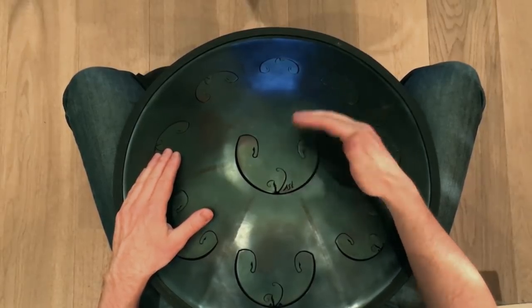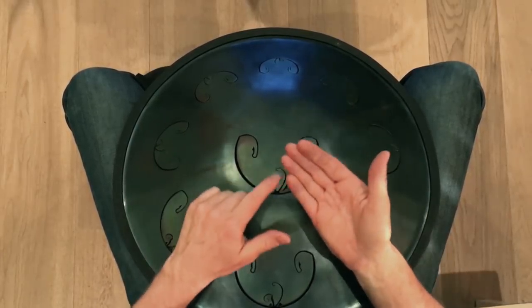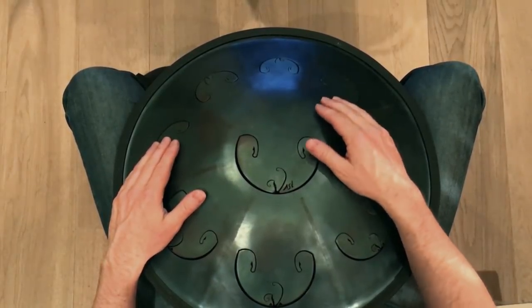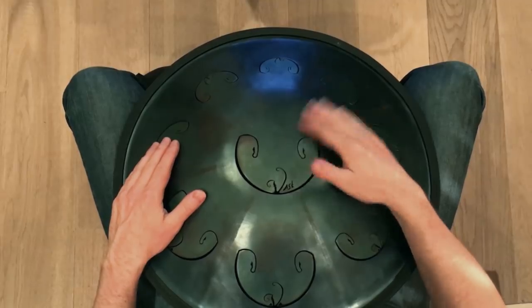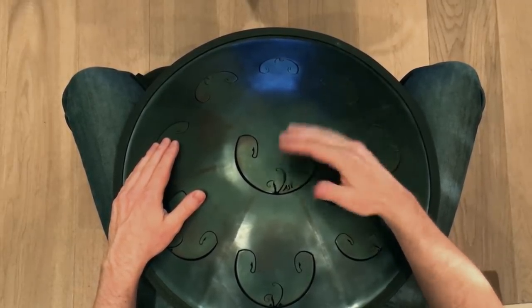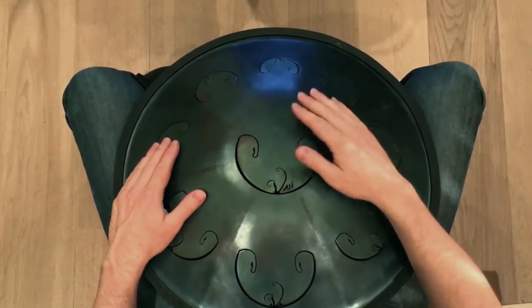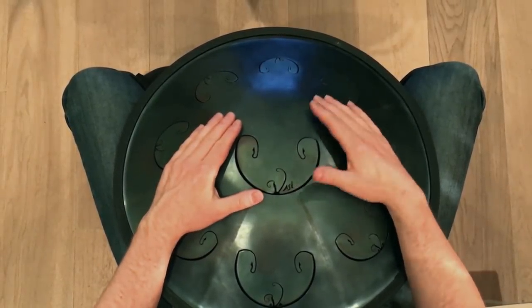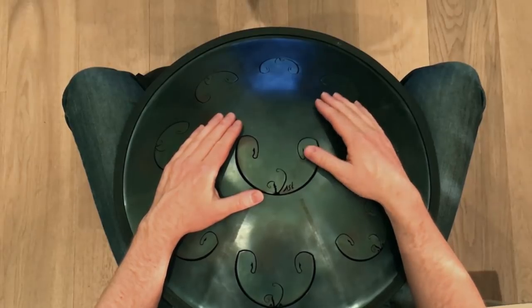Then you add a backwards rubbing motion with your right fingers, exactly timed between the bass downs, on the backbeat — so, 1 and 2. With this, we're like a regular drum kit. These two sounds would form the bass drum and the hi-hat.